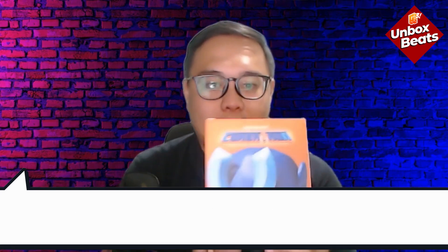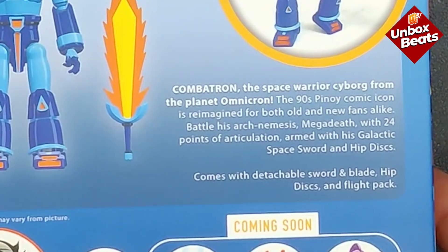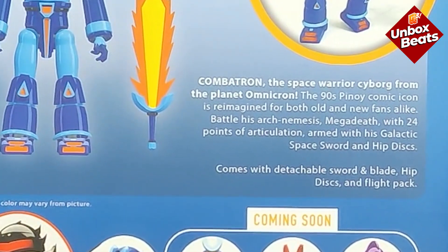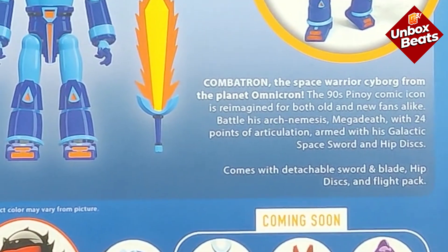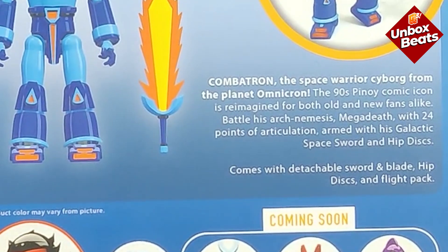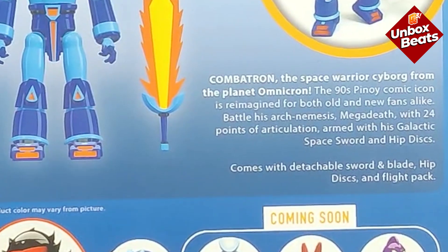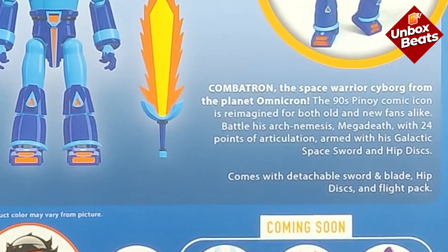Let me show you the box first. It says: 'Kombatron — The Space Warrior Cyborg from the Planet Omnicron. The 90s Pinoy comic icon is reimagined for both old and new fans alike. Battle his arch nemesis Megadeth with 24 points of articulation, armed with his Galactic Space Sword.' It also comes with a detachable sword, blade, and flight pack.